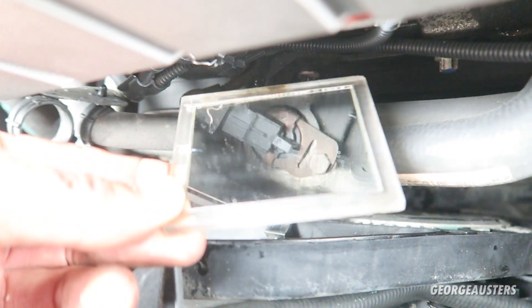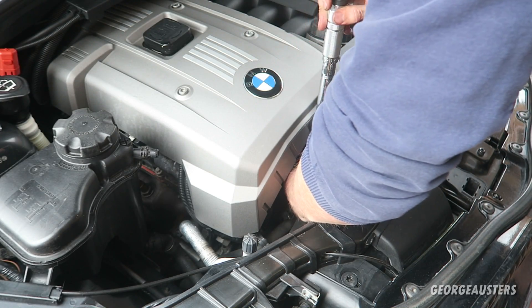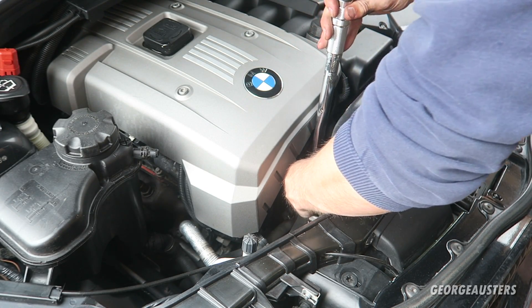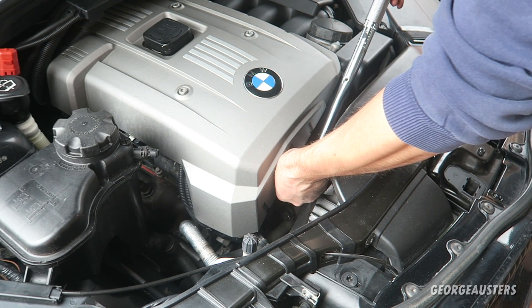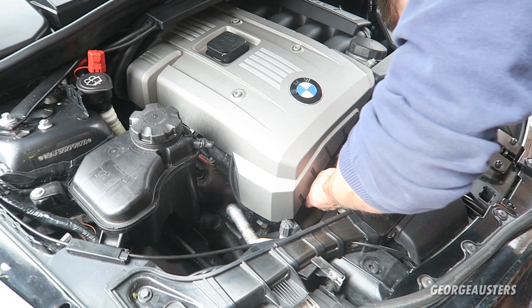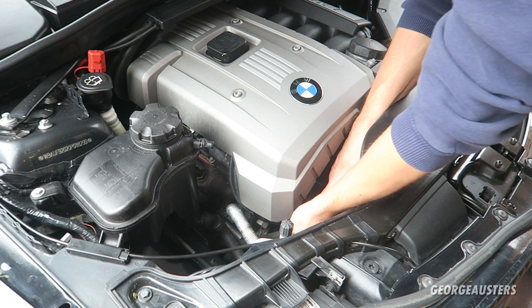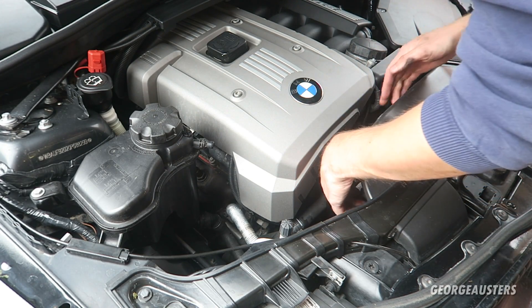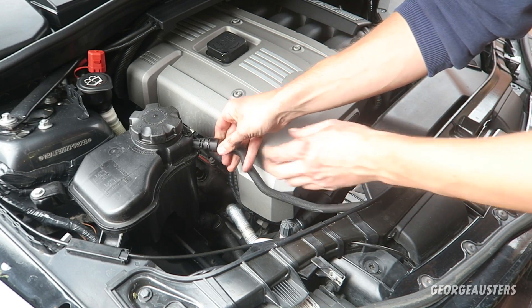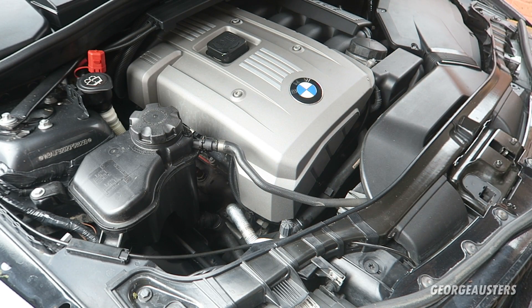As you can see we have both of the bolts back in. I just need to torque them down now to 10 Newton meters. There we go - both bolts torqued down to 10 Newton meters. Now I just need to plug both of them back in, click this pipe back on, and plug this pipe back on here. There we go - now all we've got to do is fire it up.